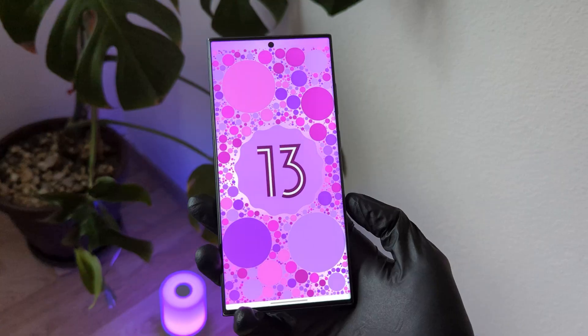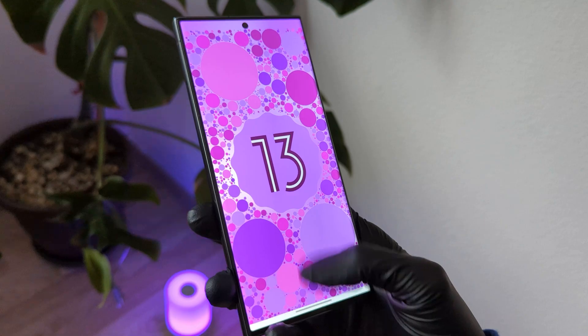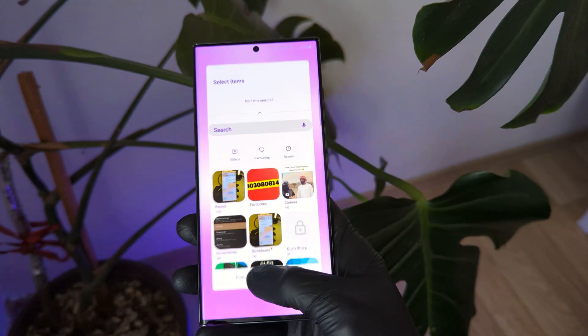Here are 3 features that I actually liked on Samsung One UI 5.1. The first feature that I really liked